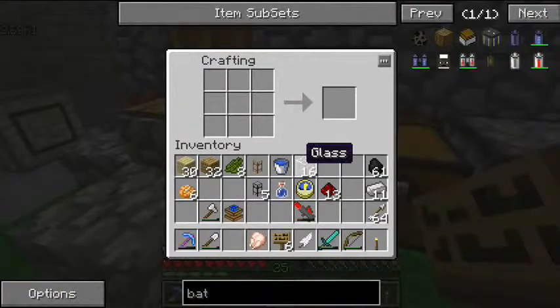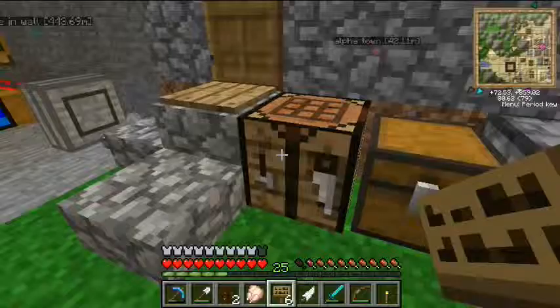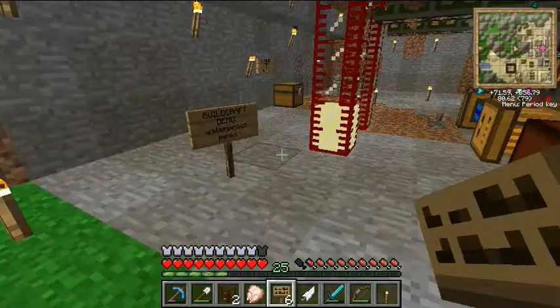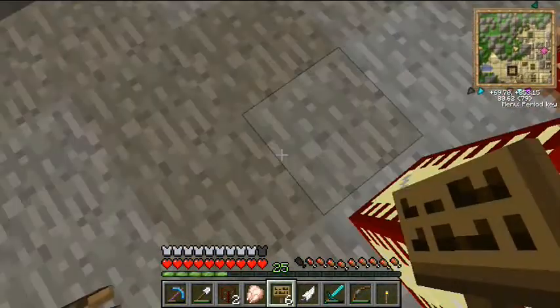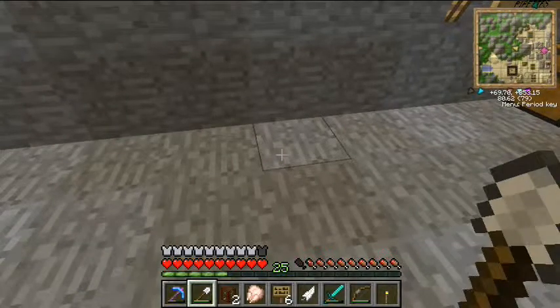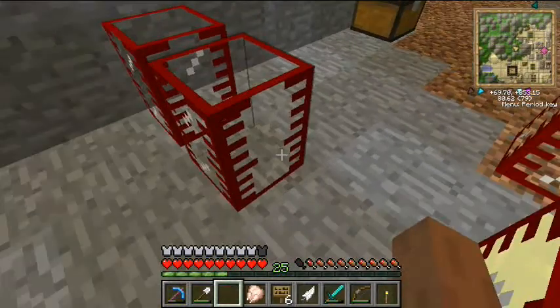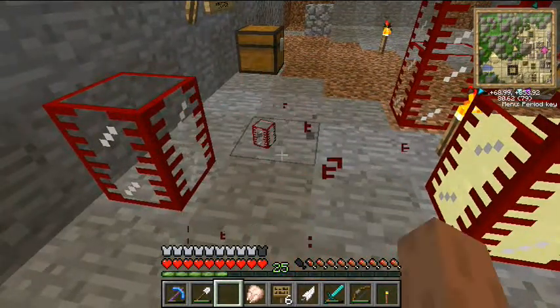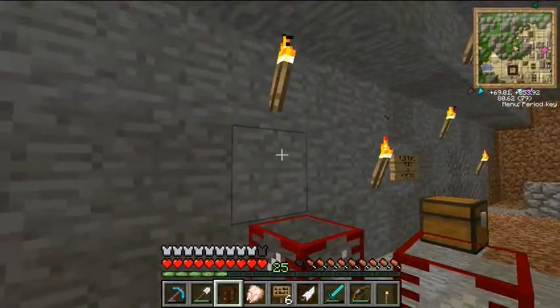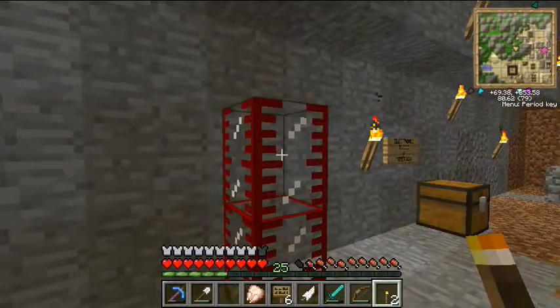Just for fun — BuildCraft adds a block known as a tank. It's just a circle of glass and it makes a tank. Each tank can hold, I believe, eight buckets of liquid. Tanks don't connect together sideways, but they will stack, and once stacked they will all act as a single unit. So basic tanks stack vertically.